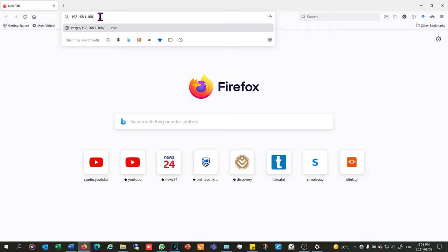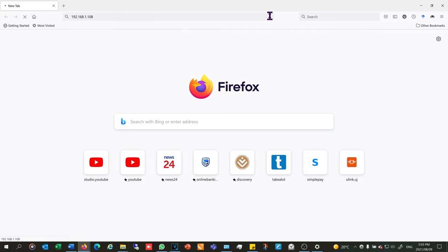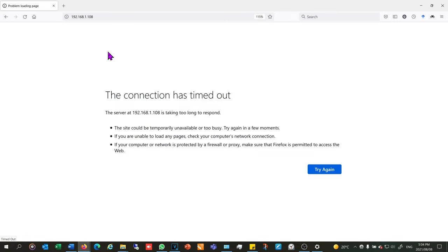The default IP address is 192.168.1.108. I've typed that in and it goes nowhere — it's not taking me to the camera login because I'm not in the same IP range as the camera's IP address. Networks work in a way that your local computer's IP address needs to be within the same range as the IP camera you're trying to connect to. In this case it says the connection has timed out.